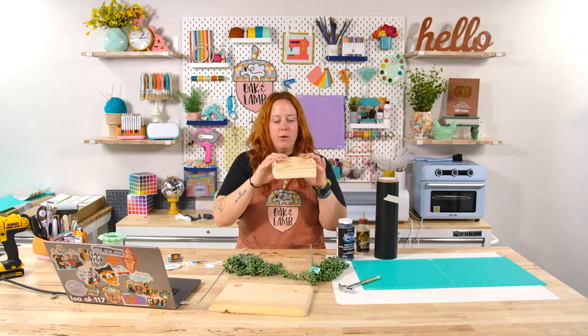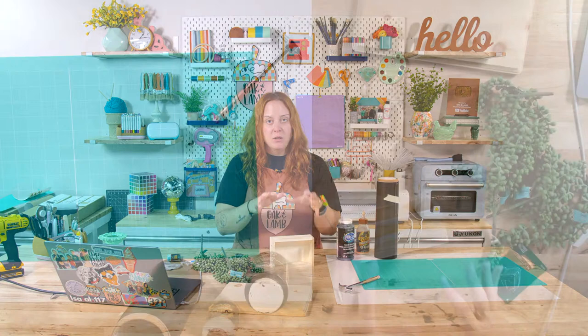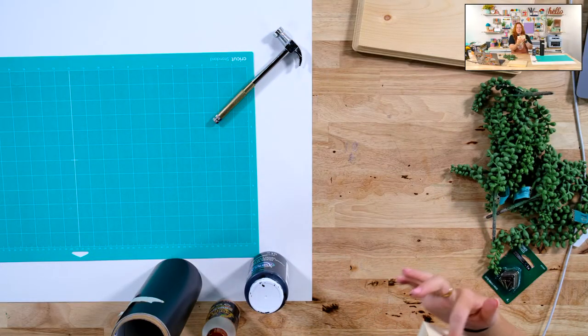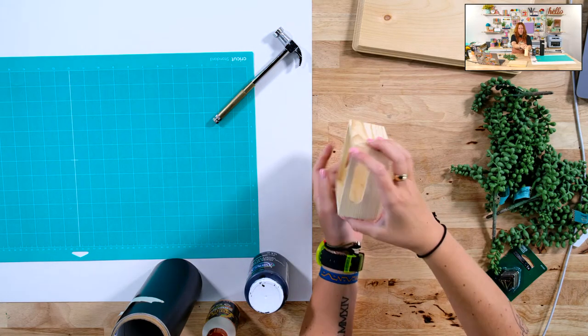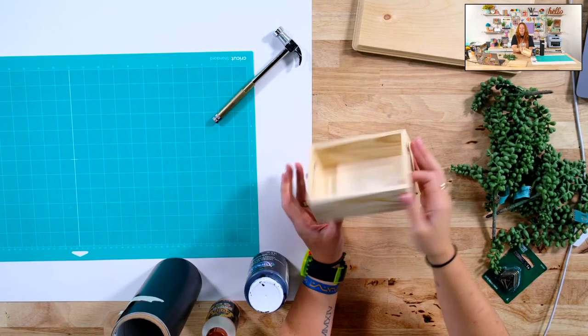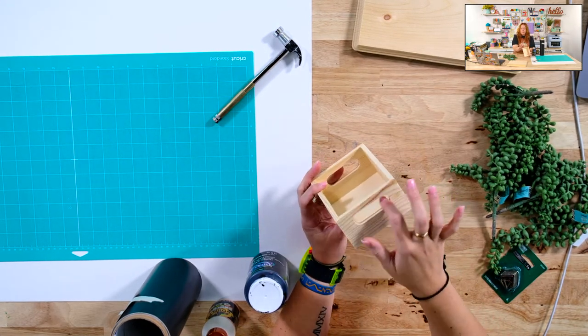First, let's measure our box that we're going to be using. I'm going to put vinyl on this — it's going to have vinyl on the front and the sides. The sides have these cute little handles, so we're going to have to go in and manually cut these out. If you could find a box that doesn't have handles, that might even be better.